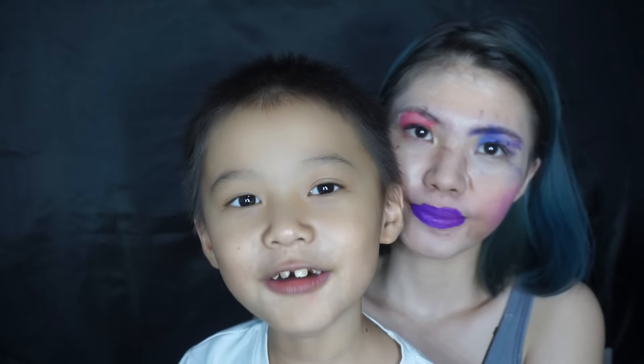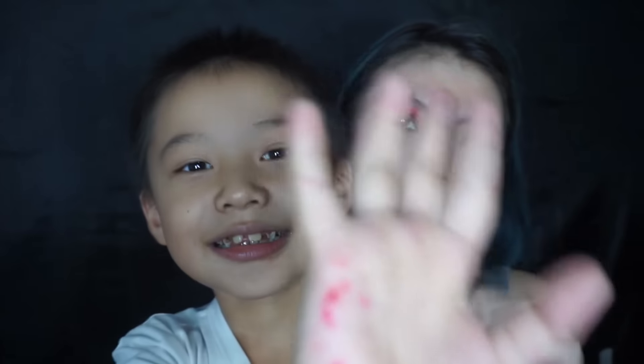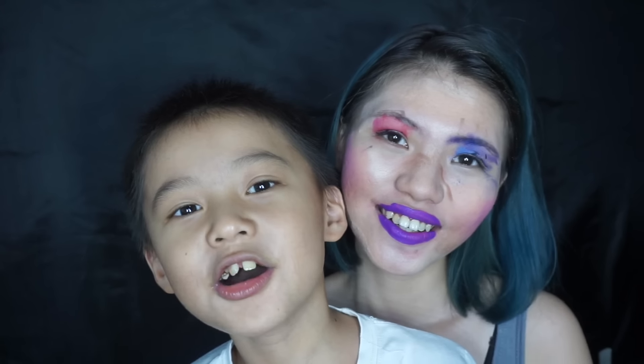So this is the final result! Thank you so much for watching. Don't forget to thumbs up and subscribe to my Cici's channel. Thank you, bye bye! I love you, see you later, see you next video!